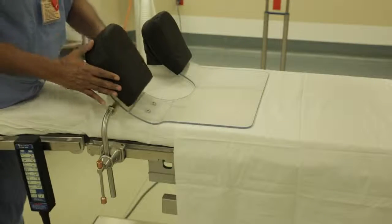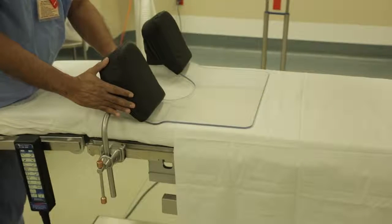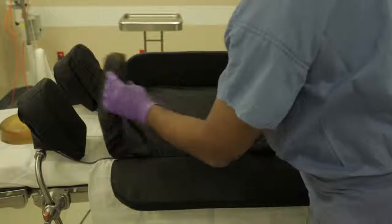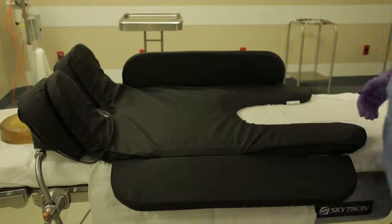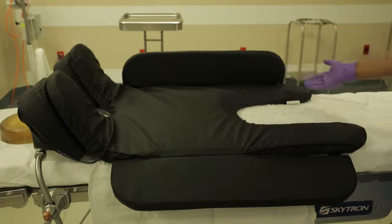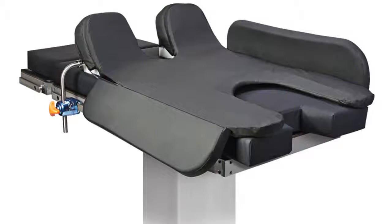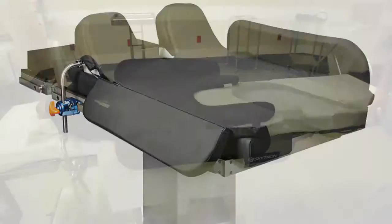Place the TPS stabilizer wedge pads onto the stabilizer wedges. Place the TPS gel pad onto the TPS foundation with the top of the pad aligned with the tops of the TPS stabilizer pads. Position the smaller cutout at the head of the table and the larger cutout at the bottom.